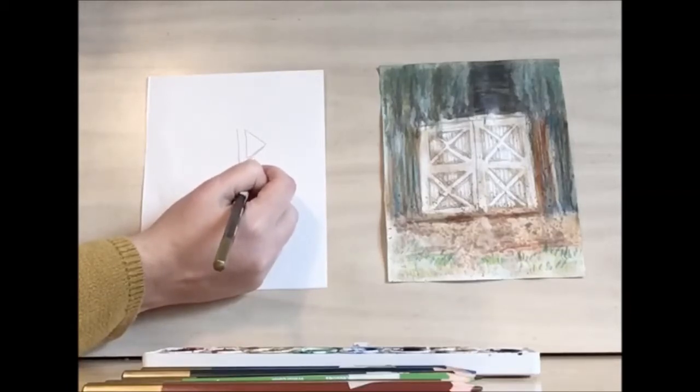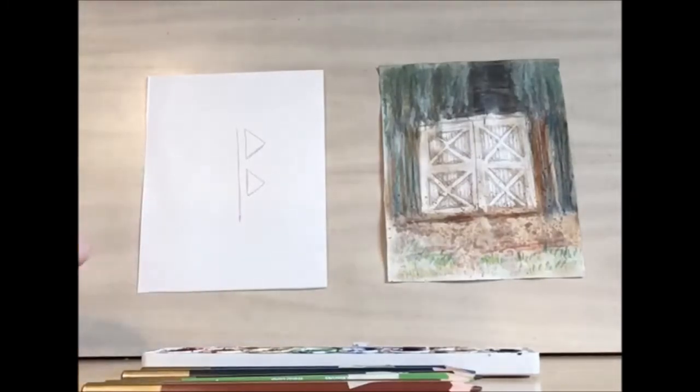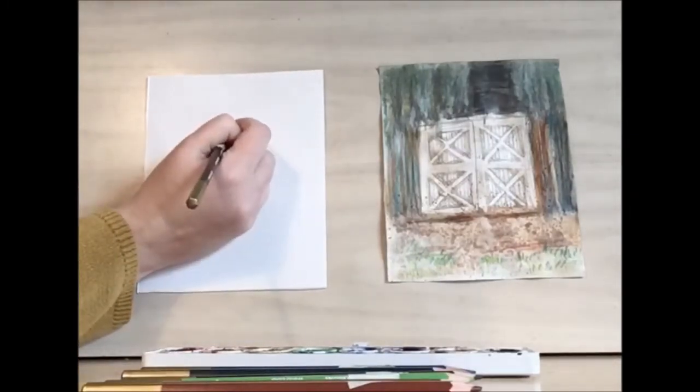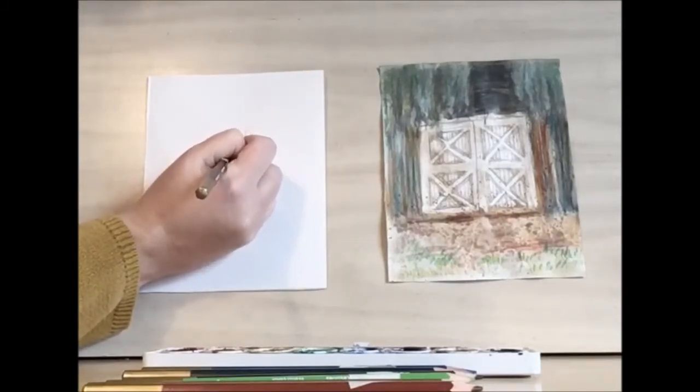Right now I'm drawing triangles facing the right hand side, and then I'm going to repeat that pattern but going the opposite direction on the left hand side.